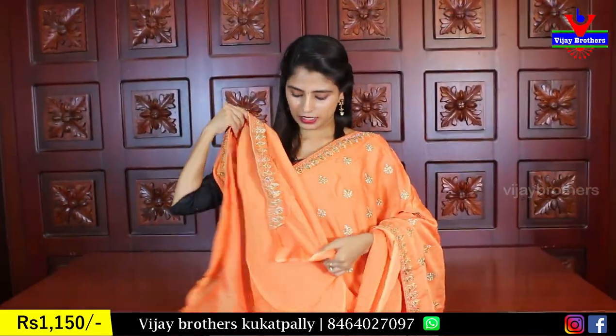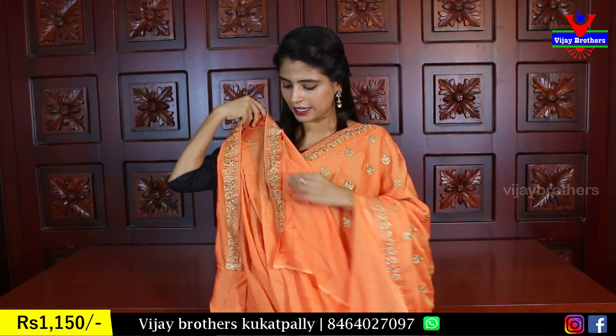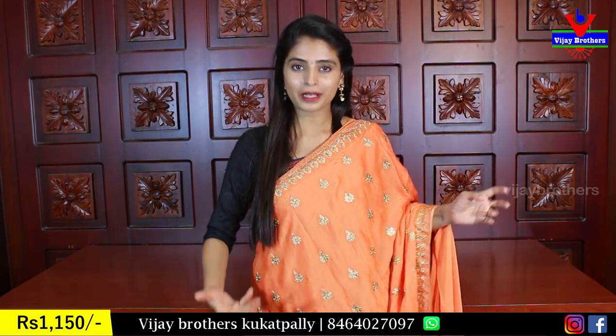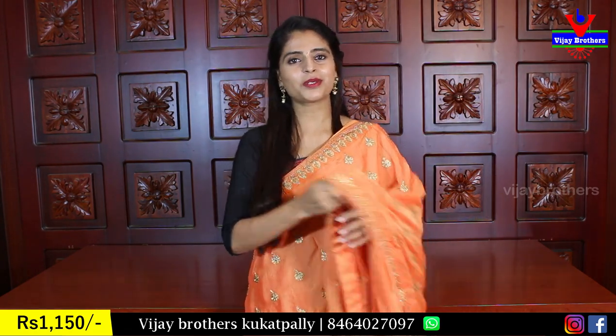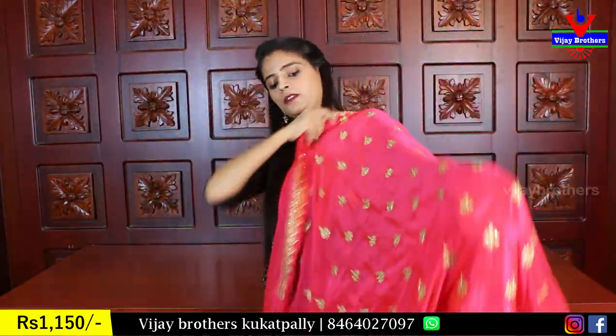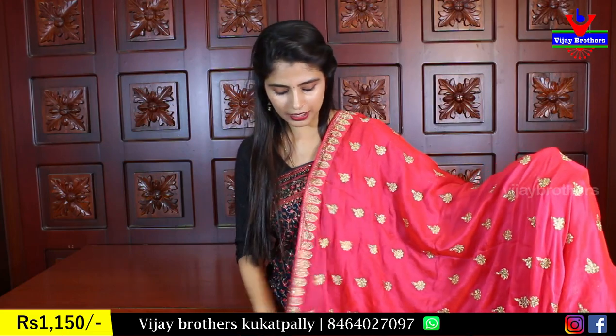The blouse is a self-color blouse. The price is ₹1150. This is the top color. We also have a pink color available.